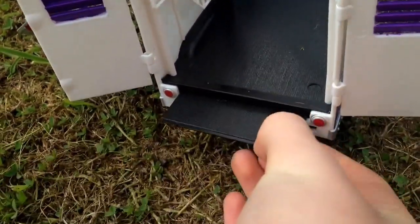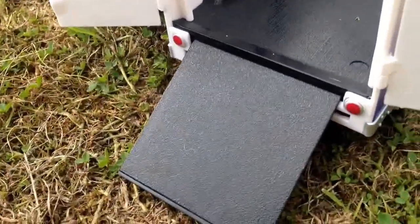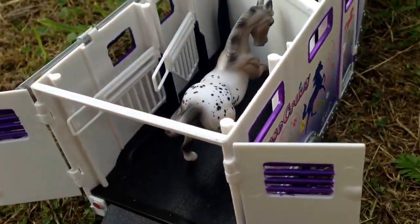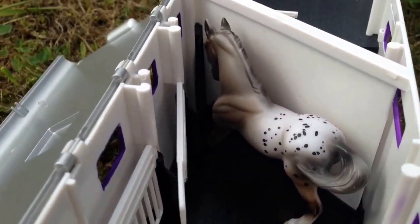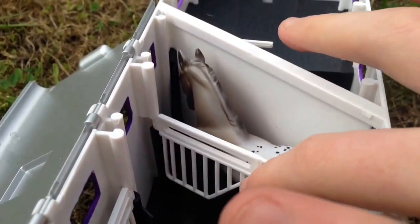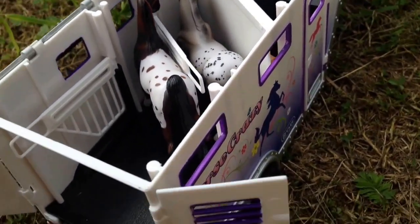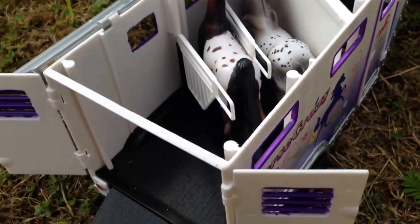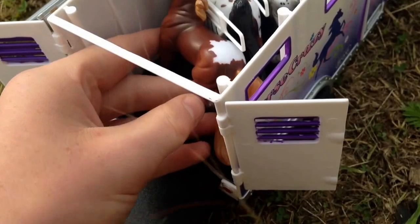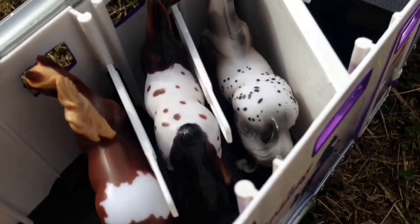It also has a ramp that you pull out and it goes down so the horses can walk into the trailer with no problem. When the horse is secured into the bit you close that over and let the next horse go in. You close that one and put the other one in, and then it's very secure and it holds three horses very comfortably.